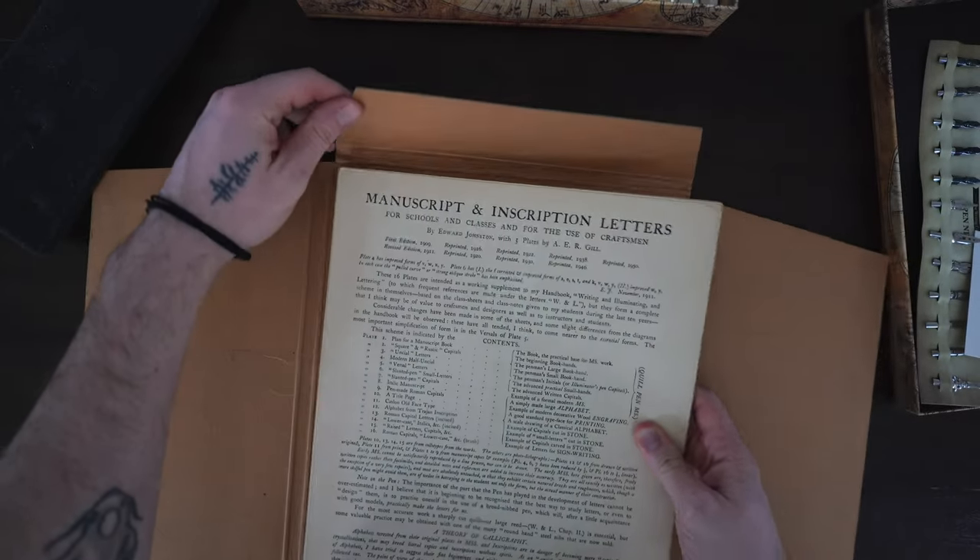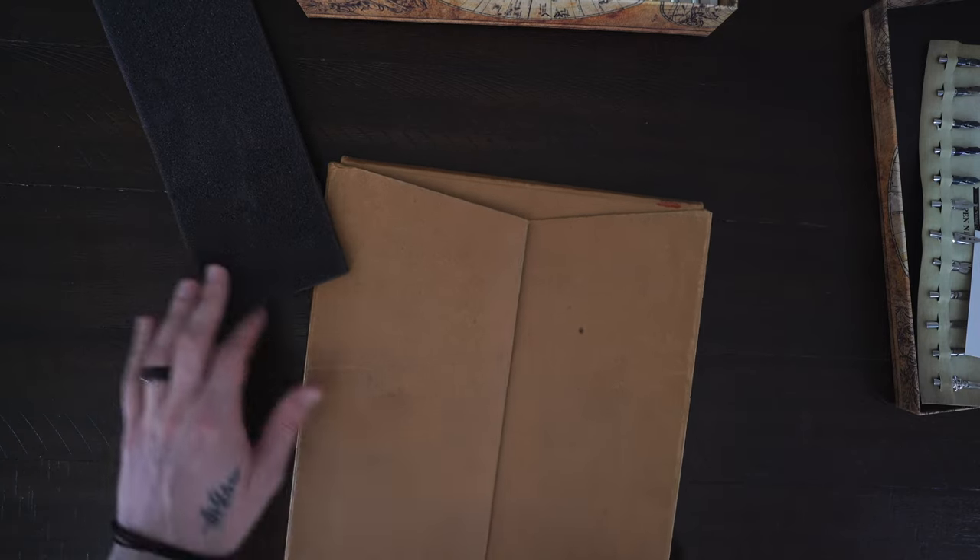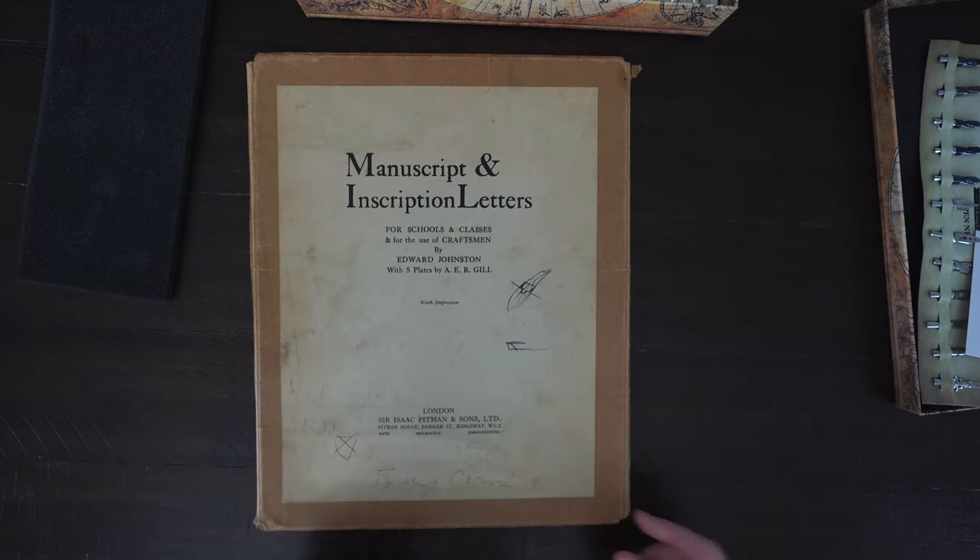Feel free to check out that book linked below. It's time to pack these up for now, but I hope you had a ton of fun going through these specimen sheets with me. Let me know what you think in the comments, and I'll see you in the next video.